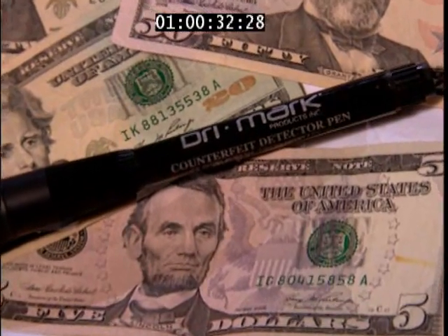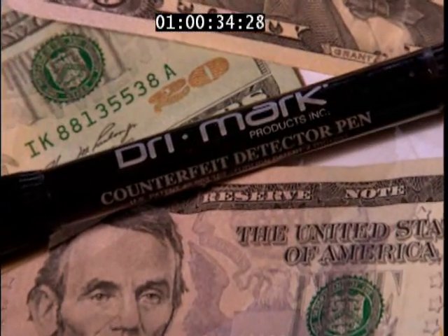And that's where Drymark comes in. Its new counterfeit pen and UV detector system exposes fake notes at the point of sale. Kathy Williams-Owen from Drymark explains how it works.